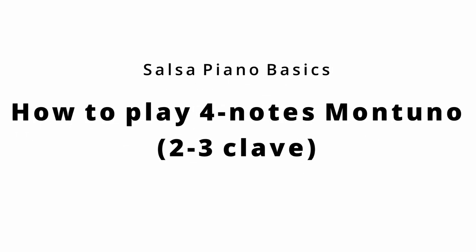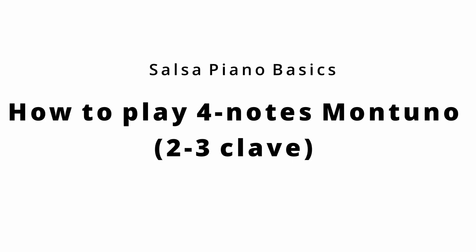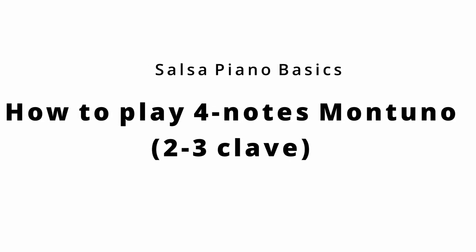In this video I'm going to show you how to play salsa piano, or what's called montuno, with a 2-3 clave pattern. I know there are many tutorials on YouTube on how to play salsa piano, but you don't know when to use it and which songs to play with it. So in this video I'm going to show you what songs use these patterns and how to play them.